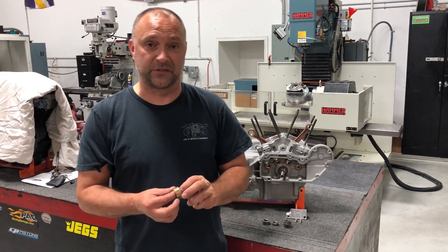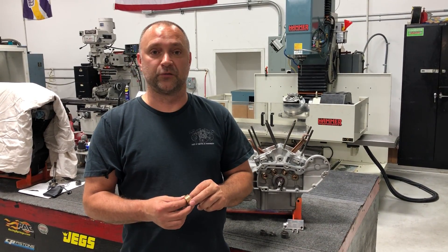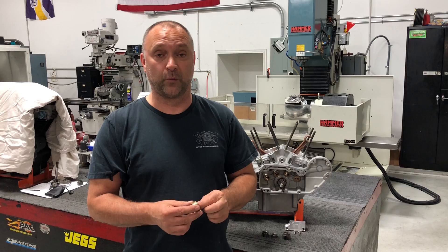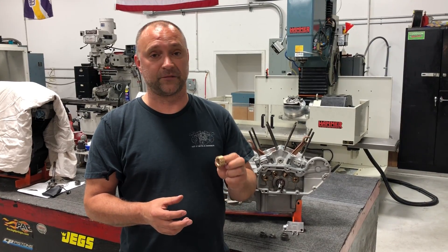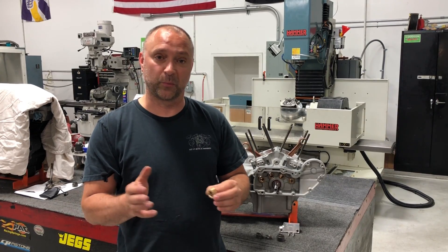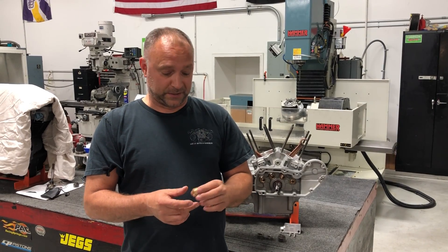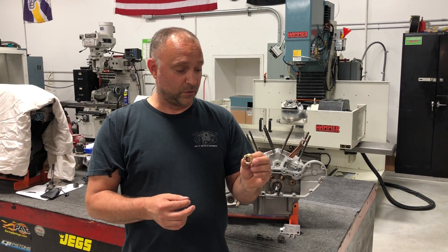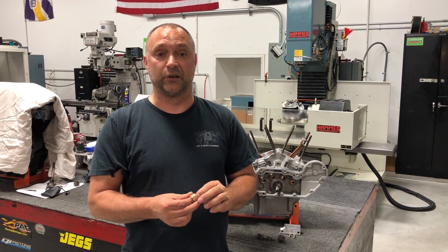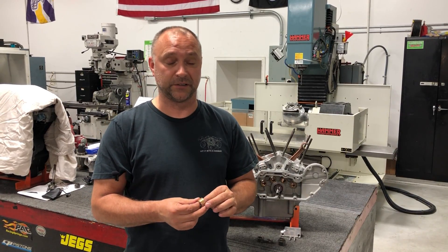In 2006, Buell developed and came out with the bronze oil pump drive gear for their bikes. They basically had it for '06 and '07 only. In '08, they changed the cam box design to where they didn't need it anymore — they incorporated the oil pump into the cam box area.